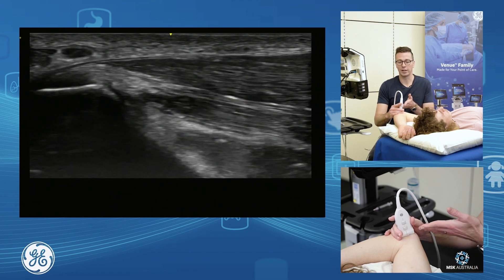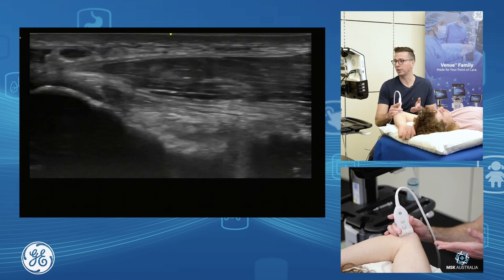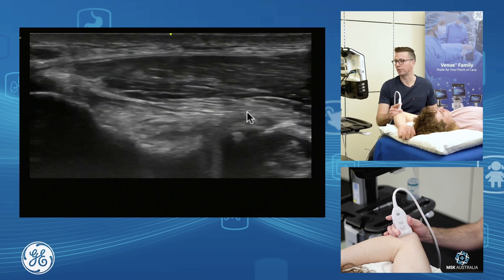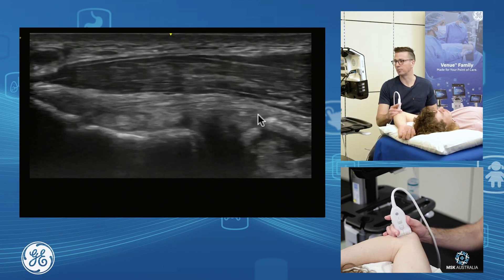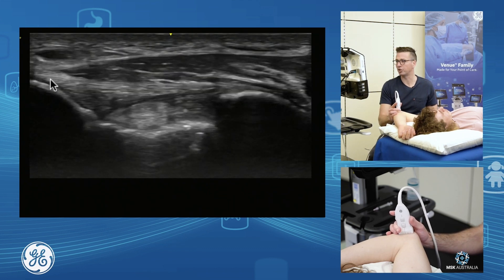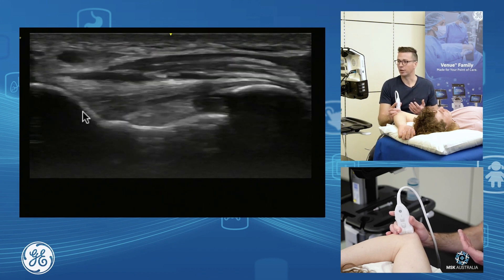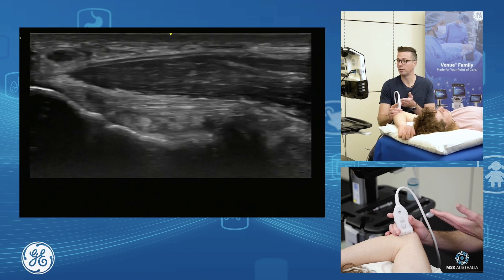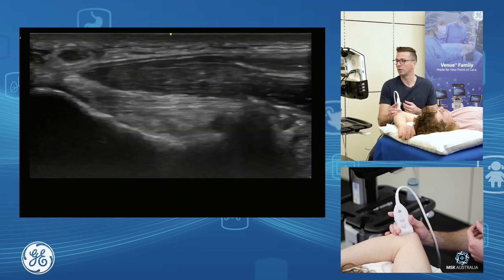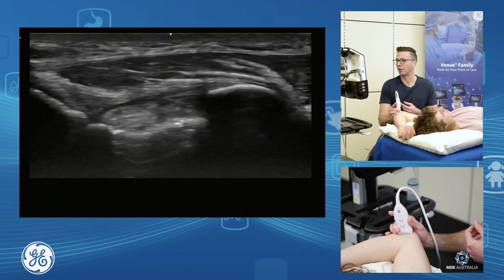From here, if I keep this end of my probe anchored and rotate the other end towards the patient's little finger, I come down more towards the ulnar collateral ligament — the anterior band of the ulnar collateral ligament — which is this fan- or sail-shaped structure inserting onto the sublime tubercle. Probe towards the little finger gives the UCL; probe towards the thumb gives the common flexor.